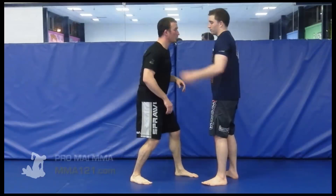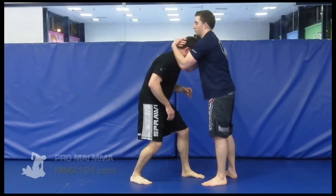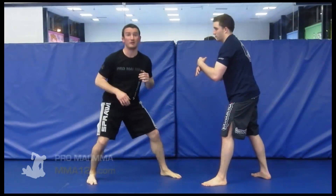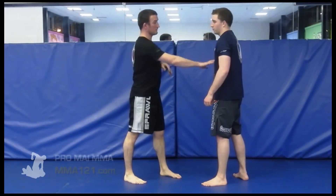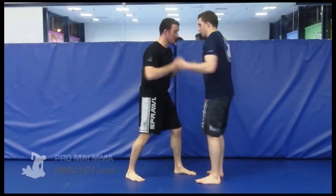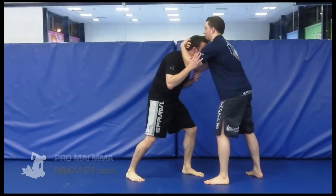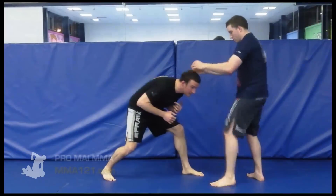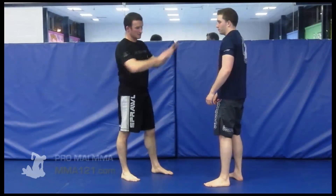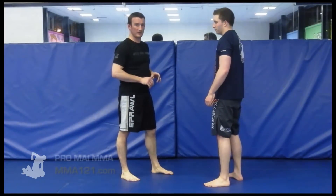The standard reaction when you get caught in a double neck clinch, especially if your head gets dropped down, is to pull out and try to come down and away from the pressure. But if the other person is smart they're waiting for exactly that and they're going to drop a big knee on you as soon as you come out. So the standard natural reaction to pull out backwards is not a good one.